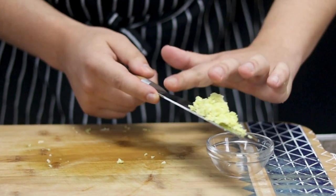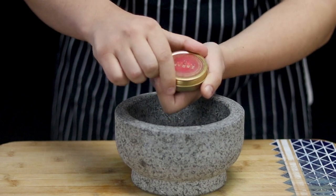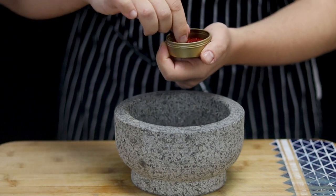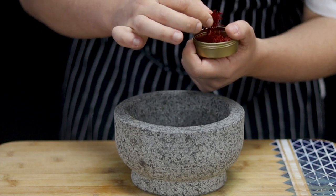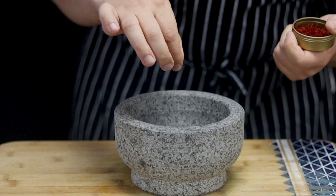Transfer the garlic and ginger into a little container. Take a mortar and pestle, add one pinch of saffron threads and mash it. It's a pretty strong spice so don't use too much because you can overpower the dish with it. Everything should be perfectly balanced.